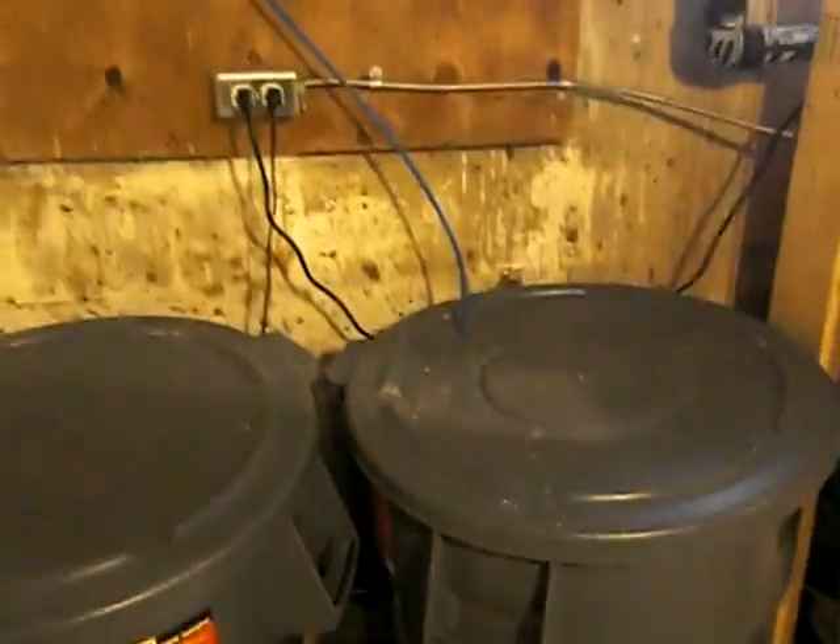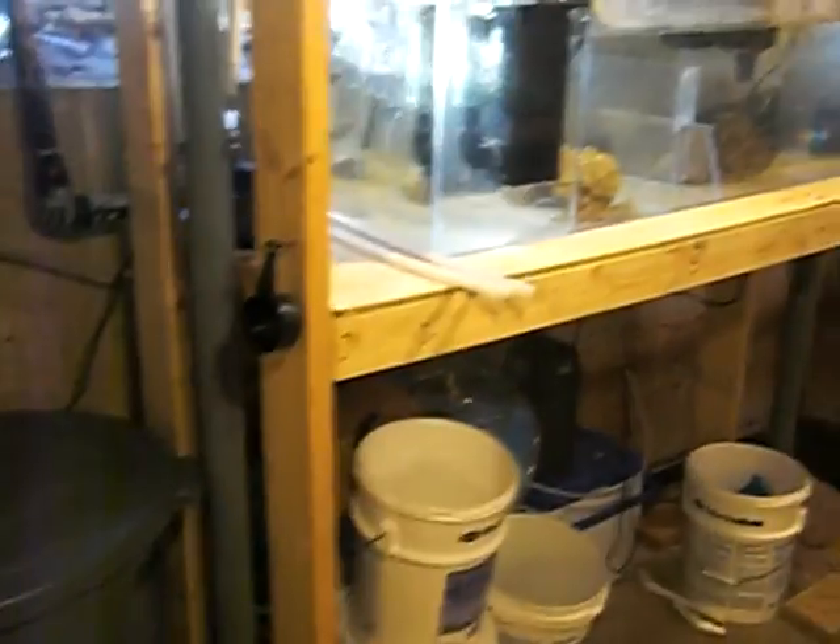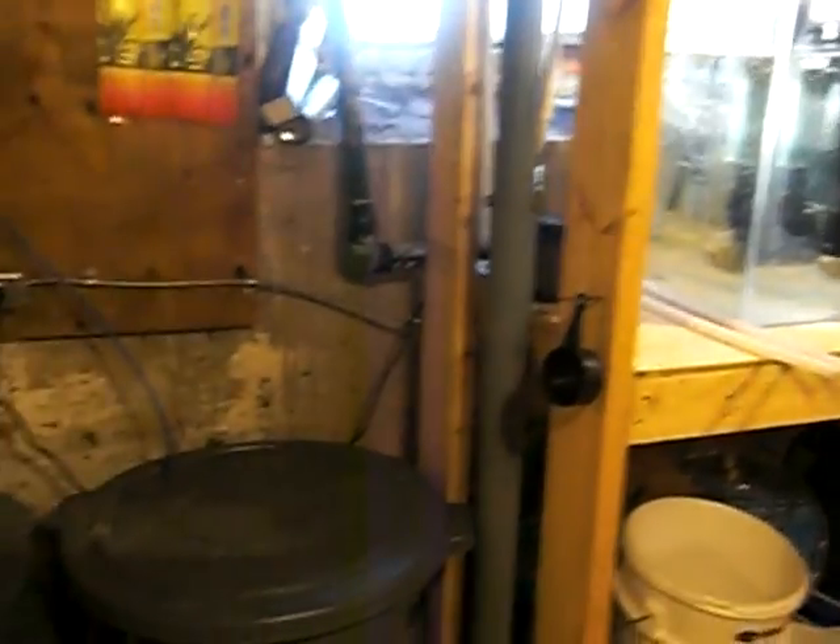This is my Tunzee skimmer — just cleaned that. My return from upstairs. These are my Brute 44-gallon water containers for my water changes. I usually do 44 gallons, taking 44 gallons out of my sump for the water change.